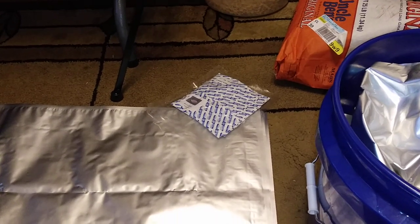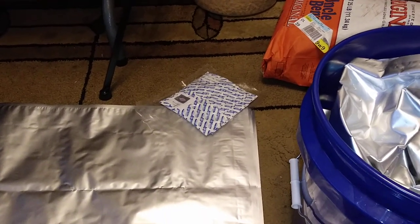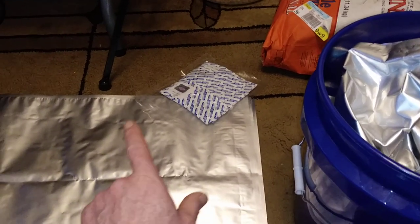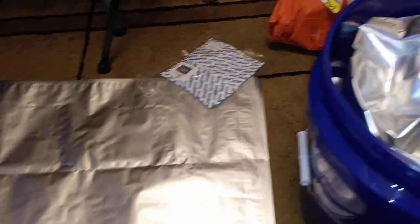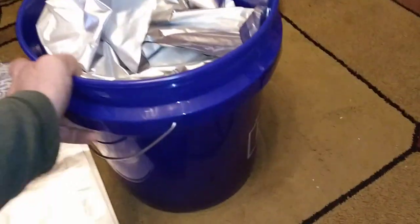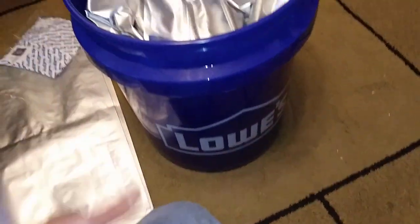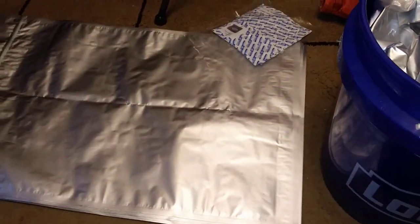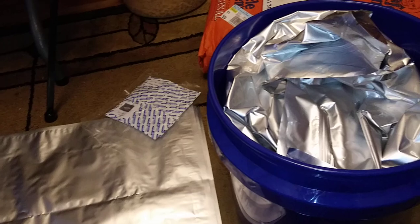That's the oxygen absorbers, and I'm going to put the rest of them into a Ziploc until they're needed for these. That's my first step in prepping. Nice little Lowe's bucket — five gallon bucket. They're on eBay. So, there you have it in a nutshell.